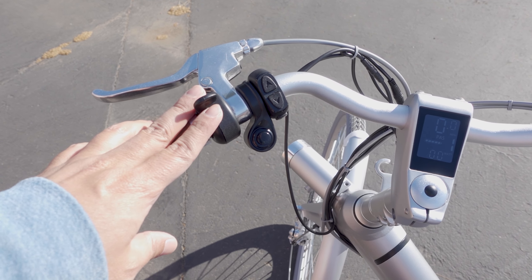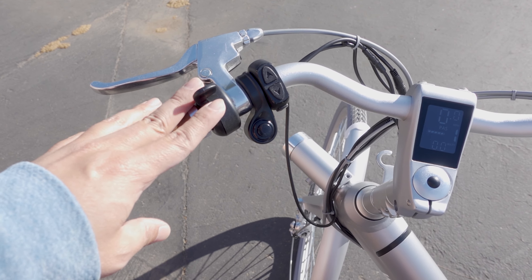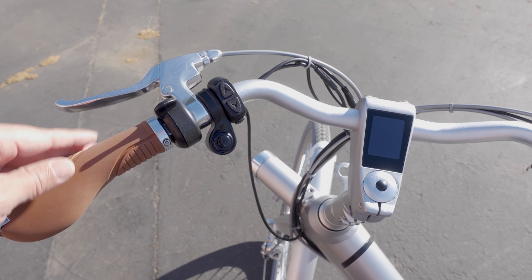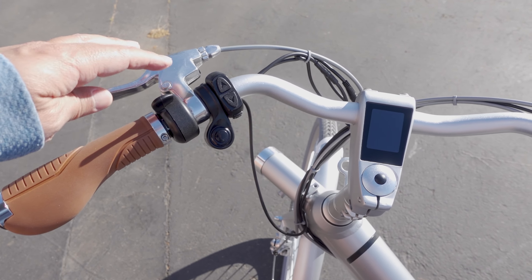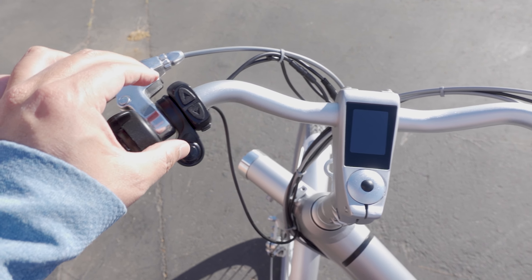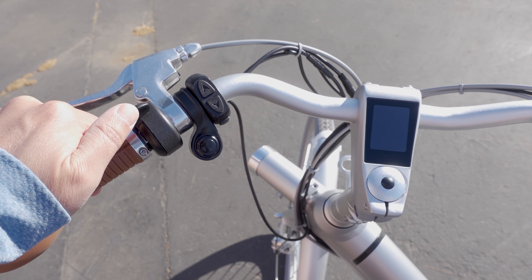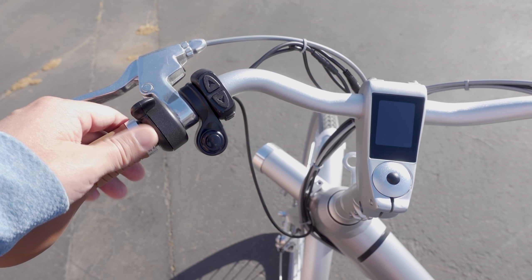On the left side of the handlebar there's an optional throttle — it's currently included as a promotion but is not pre-installed from the factory. To install it, you take the grip off using hex screws, slide it off, loosen the handbrake, horn, and bike controller, then install the throttle and put the grip back on. Note that the throttle engages by pushing the lever away from you, which is opposite to what most throttles do.